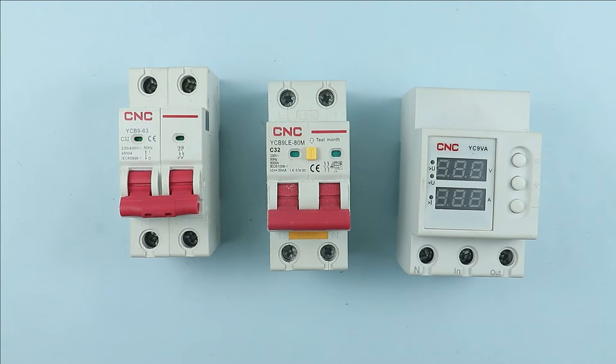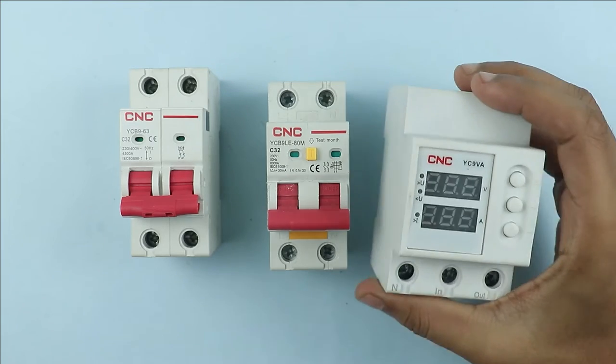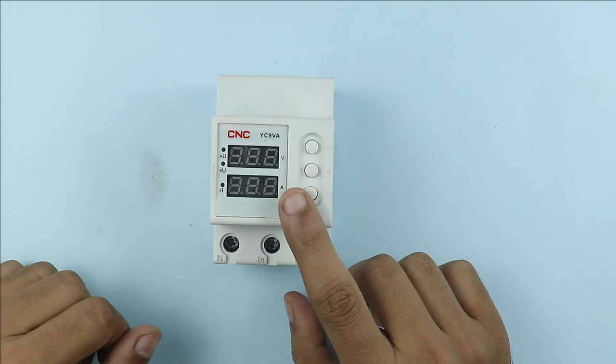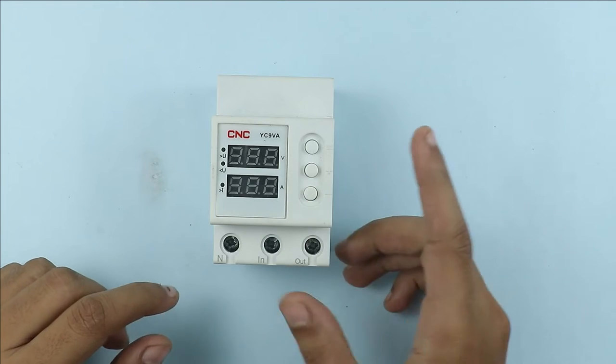As you know, we encounter daily various types of faults in our home. For protection from these faults, we have to use different types of electrical devices. Among all these electrical devices, one is the voltage protection device. I am going to discuss about this device in this video. The device which you are looking at is known as a voltage protection device, which provides protection from various voltage-related problems.